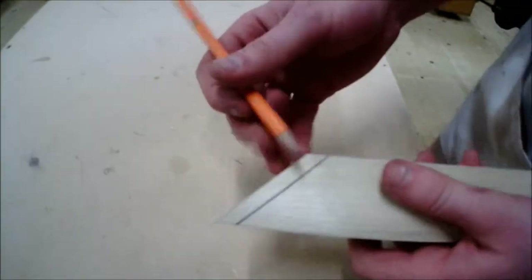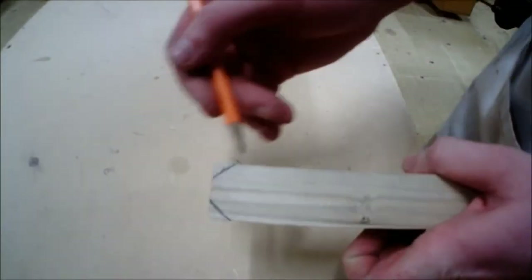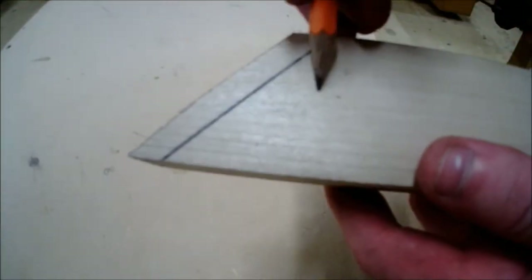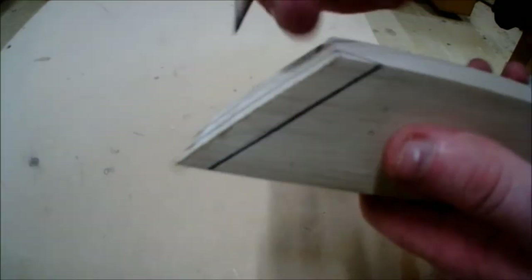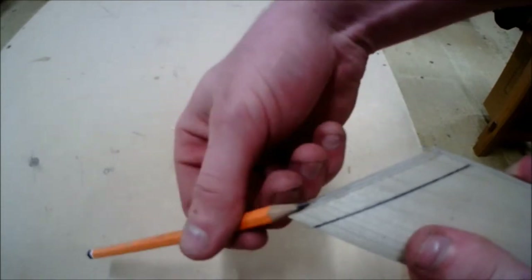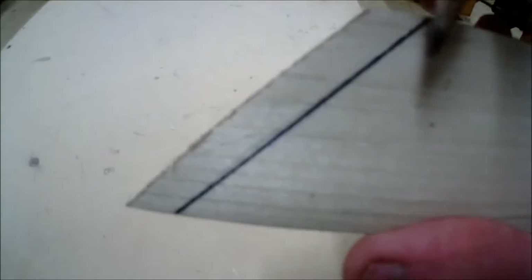How would we create a chamfer that cuts across the grain? We can see that the grain is running perfectly parallel to the face edge of the piece, so we're going to chisel with the grain, pushing the fibers into the material to create a nice flush, precise, accurate chamfer. If we begin to chisel against the grain, it would drive the chisel into the material, lifting the fibers of the wood as the grain is running in the opposite direction. This is why we chisel with the grain.